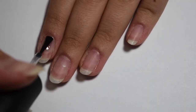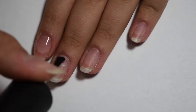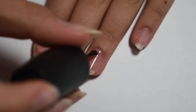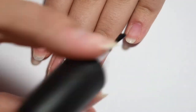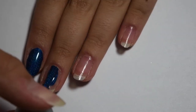First I'm applying a thin even coat of base coat to all of my nails. Then once my base coat is completely dry I'm applying the blue holographic polish to my pointer nail and middle nail.